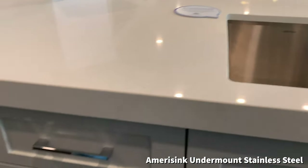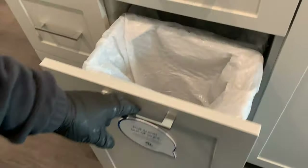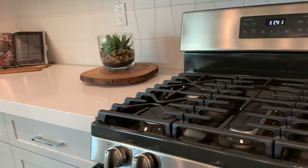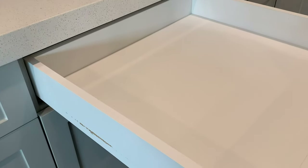They put a nice Amerisync stainless steel sink in. Oh, what's this — I like that. Pull-out trash, recycling, and soft-close drawers. Full extension — they pull right out. Oh, nice.